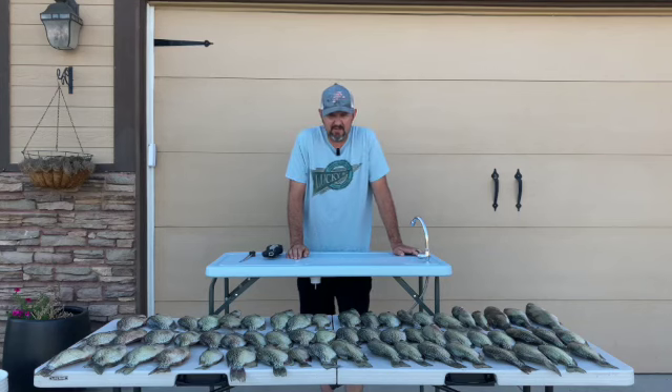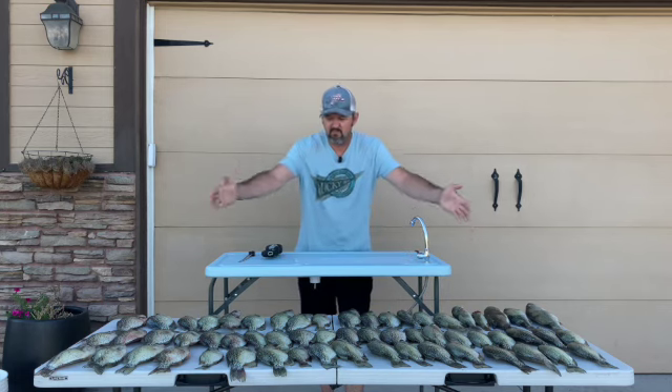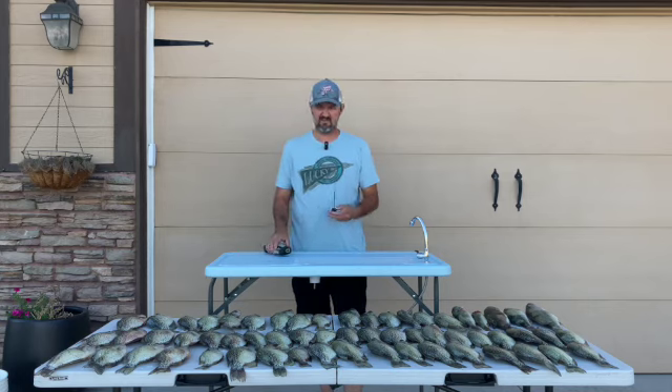I'm gonna try something a little bit different today and we're gonna do an in-depth video on cleaning fish. I've got a table full of crappie, I've got my fish cleaning station, my electric fillet knife, and let's get to it.